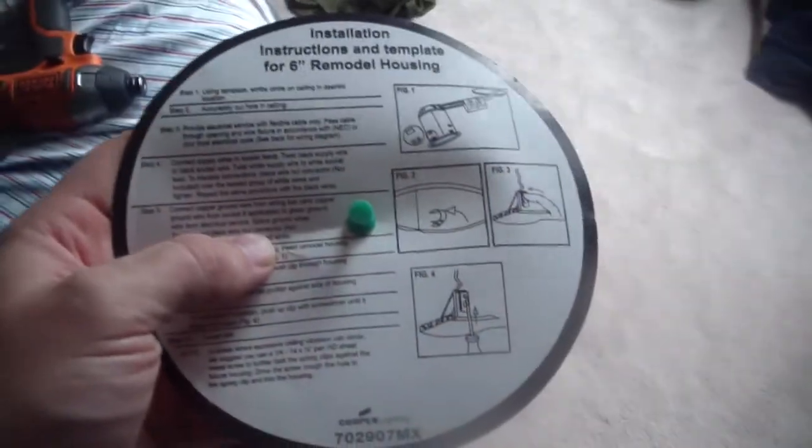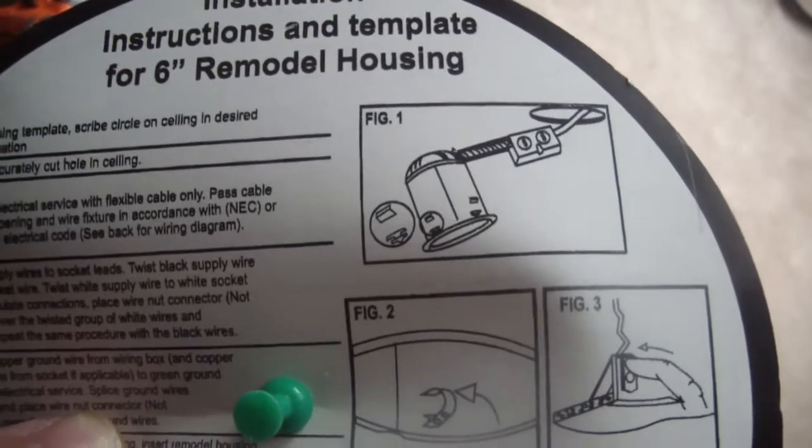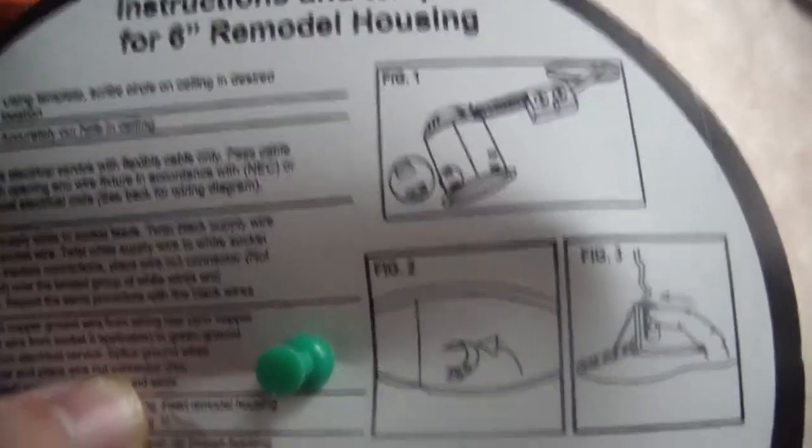If you ever have to buy remodel cans, do not buy this type with the little locking clips — unless you absolutely have to and have no above-ceiling access. These little clips are supposed to push up flat, but some of them do not want to push up and are still very wobbly, barely making contact with the other side of the drywall ceiling. Avoid these if at all possible.